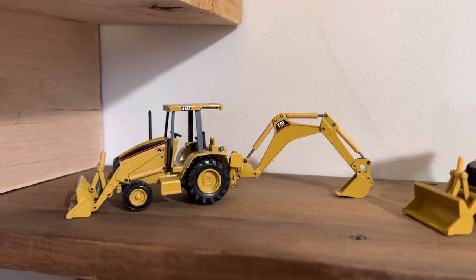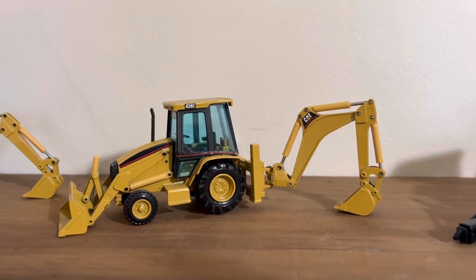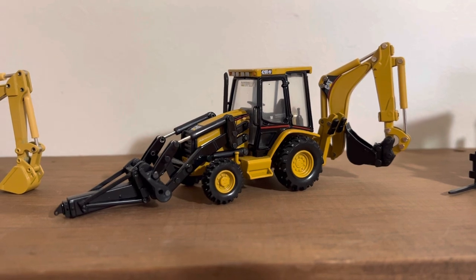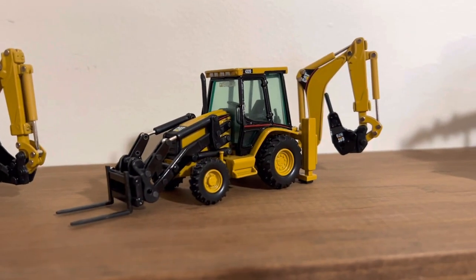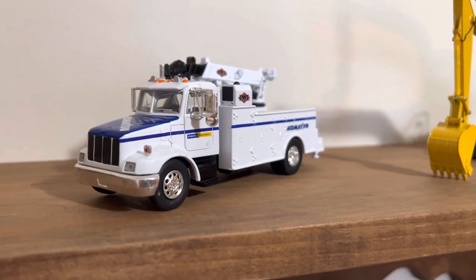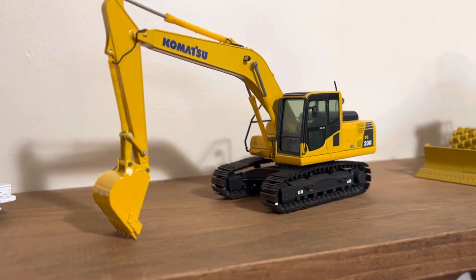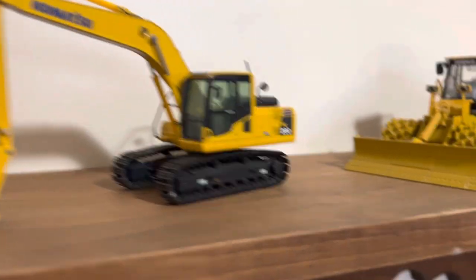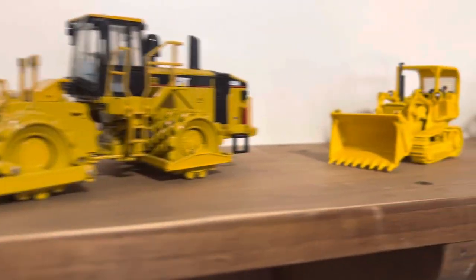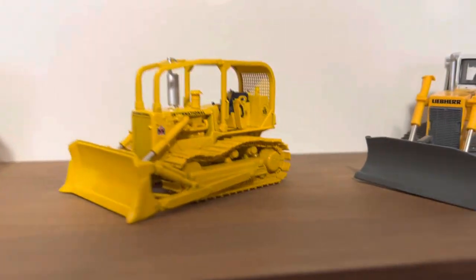Cat 416C by NZG, Cat 428C by NGT, Cat 420D IT by Norscott, Cat 432D by Norscott, Norscott Komatsu, Peterbilt 330 service truck, NZG Komatsu PC200.